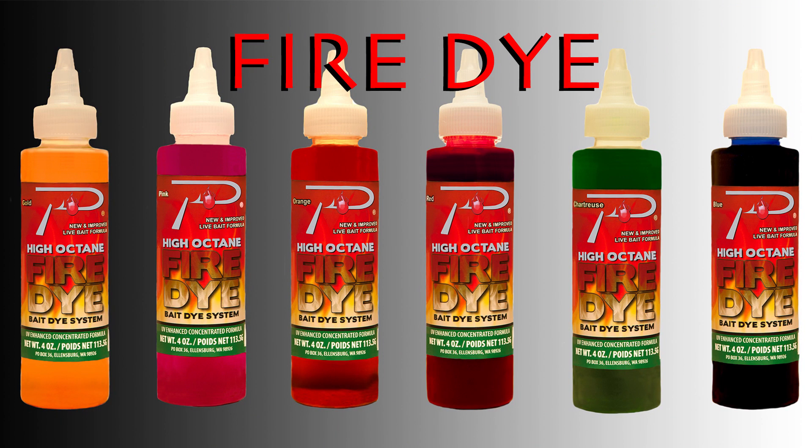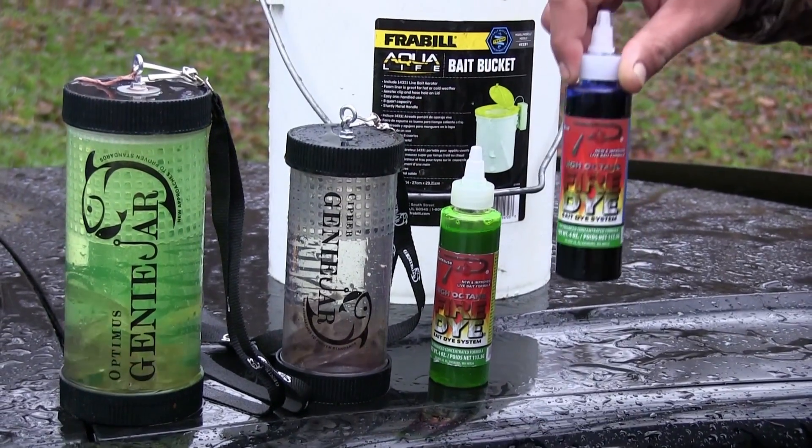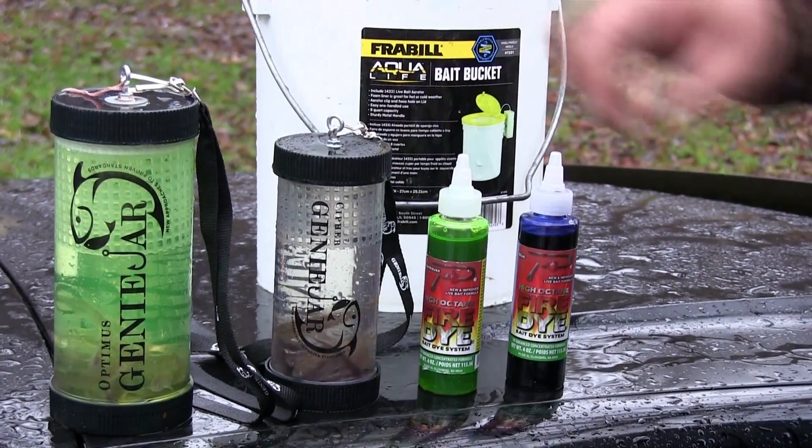Let me show you here. We've got the new Ponsky Fire Dye — this is chartreuse and this is blue. We're going to put it on these minnows and they'll change colors, they'll stay alive. We're heading down to the creek now, so we're doing it just as we get to the water. By the time we get down there, these minnows should be colored up pretty decent.